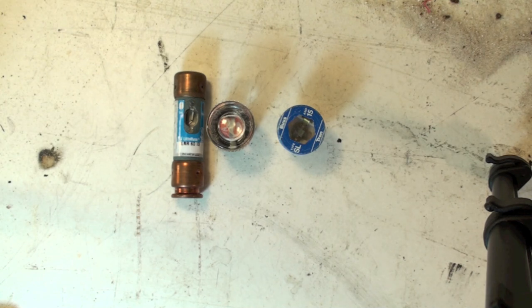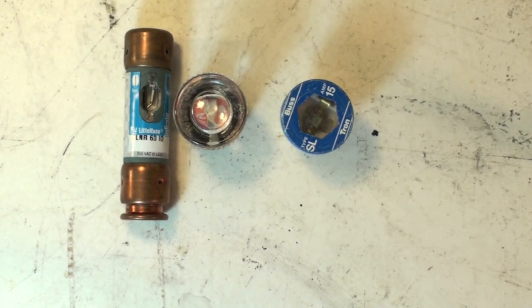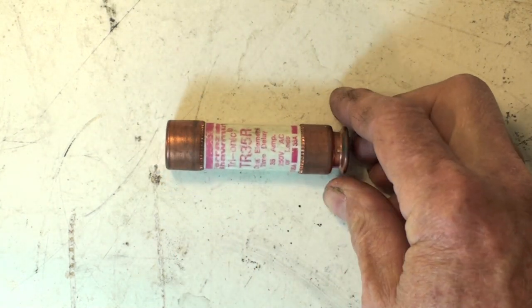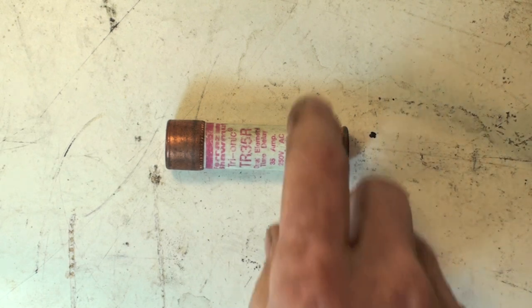These fuses here you can tell are blown. Now let's look at another type of fuse. There's no way to tell that this fuse is blown — it breaks inside. If you have a meter, you can put it across the fuse to find out if it's bad. However, you may open a disconnect, find two fuses that look fine, but they don't tell you anything about their condition.